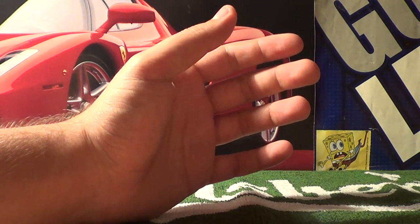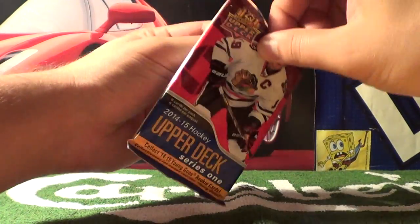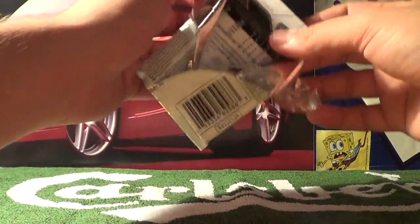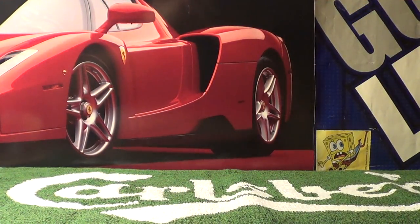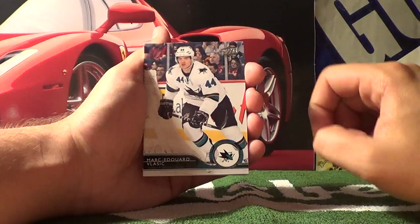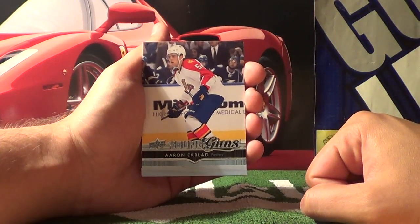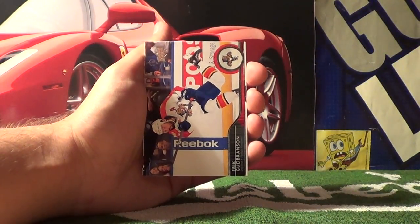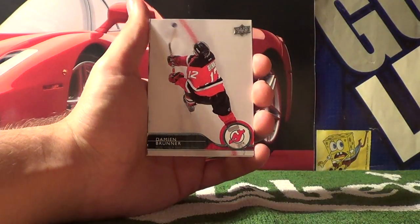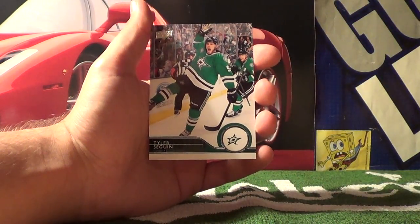We've gotten one rare card so far — let's hope for another rare in this fourth pack. Alexander Ovechkin, Mark-Edouard Vlasic, Joe Pavelski. Here's a nice rare — Young Guns, Aaron Ekblad. Also Eric Gudbranson, Damian Brunner, Michael Bournival, and Tyler Seguin.